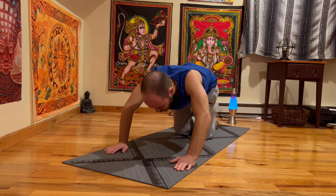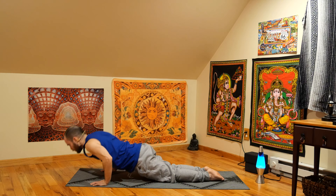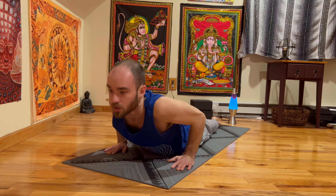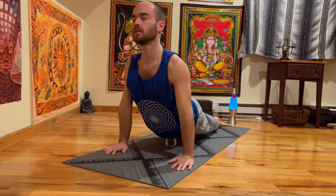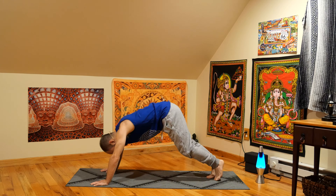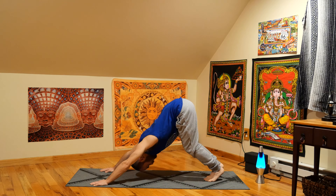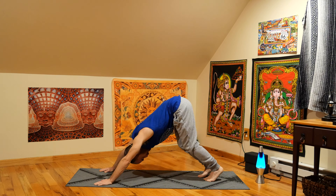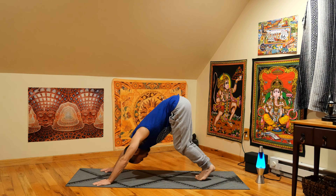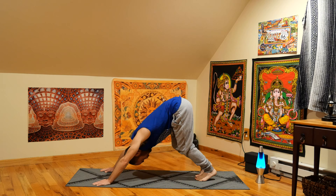Let's come back up. Tabletop. Send it all the way through — bring the chest down to the mat, arms are tight. Big inhale, up dog. Shine the chest, really getting into it. Exhale, let's curl the toes, send the hips up. Downward facing dog. Pedaling out the feet. Head is heavy. Settling in. Finding what feels good here.